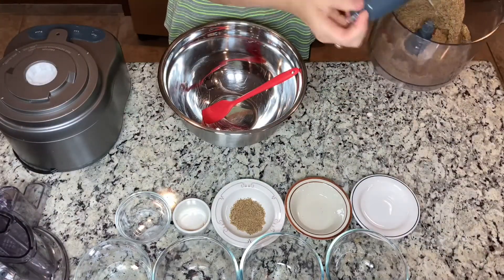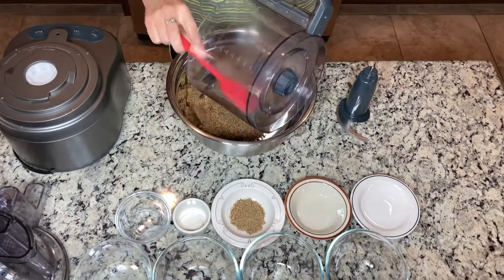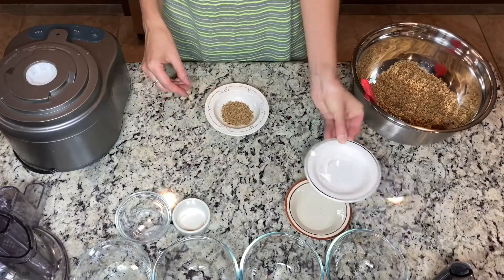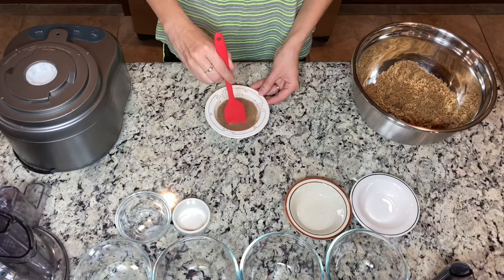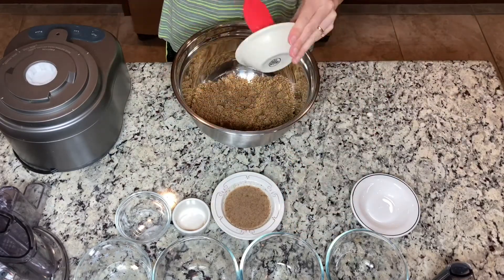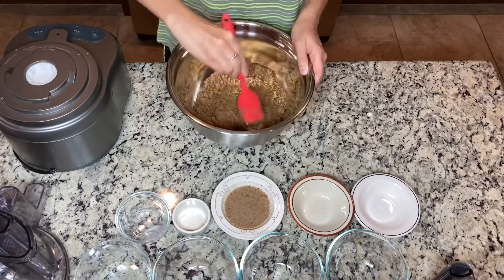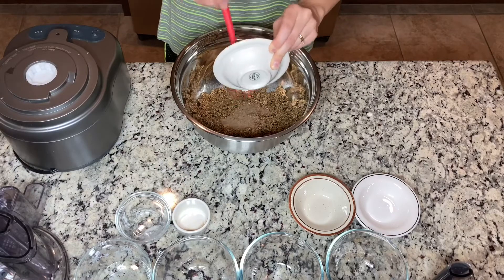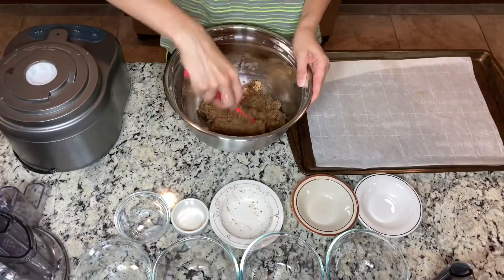We will add this to the bowl and mix with the rest of the ingredients to make our cookies. Now let's make our flax egg. We have one tablespoon of flax meal and we will add three tablespoons of water. Put it aside so it can become our vegan egg. Now I've added two tablespoons of coconut oil and I'm mixing everything. Our flax egg is ready so we can add it — this will combine our ingredients into a cookie dough texture.